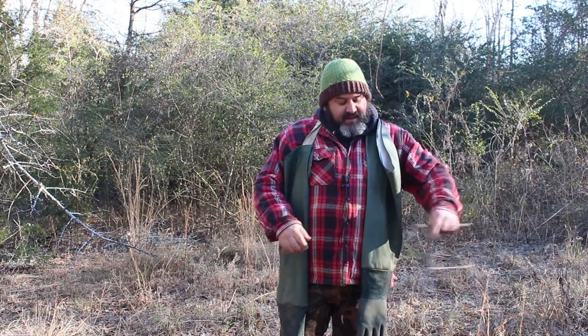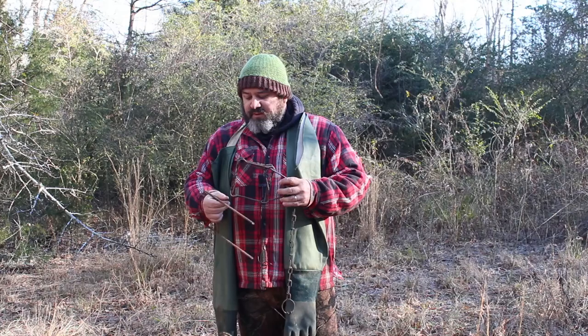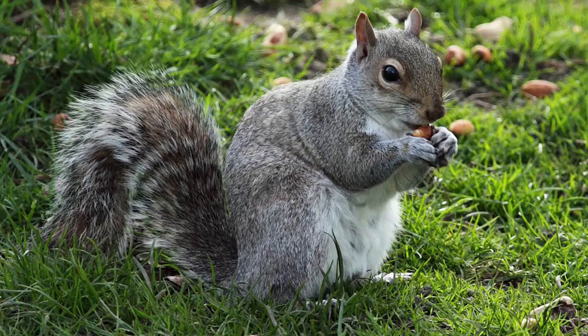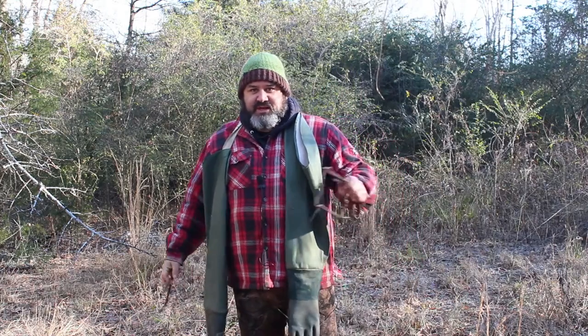The 110 conibear is the smallest, at least that I know of, of all the body grip traps. The target animals you're going for with the 110 conibear are your smaller aquatic mammals and squirrels — your muskrat, your mink, weasels, ferrets, those guys along that line.